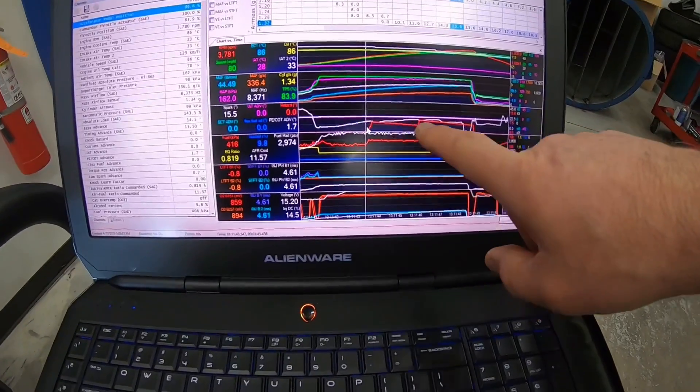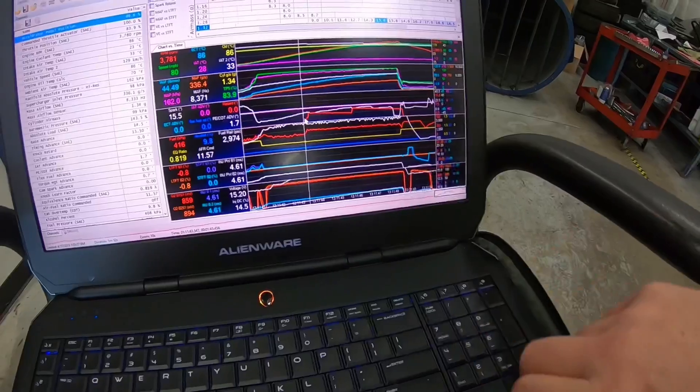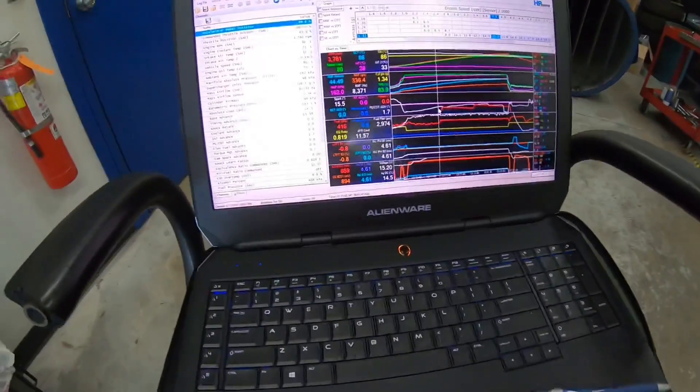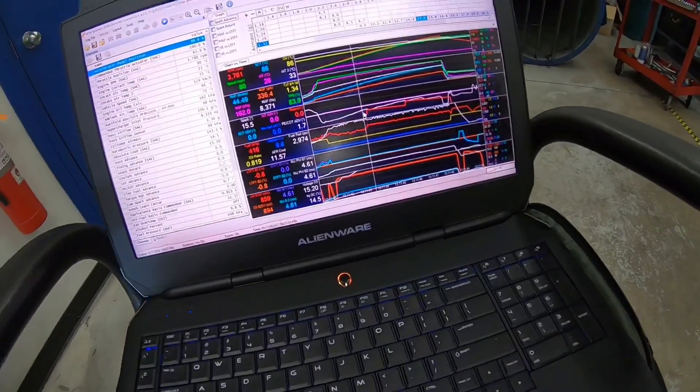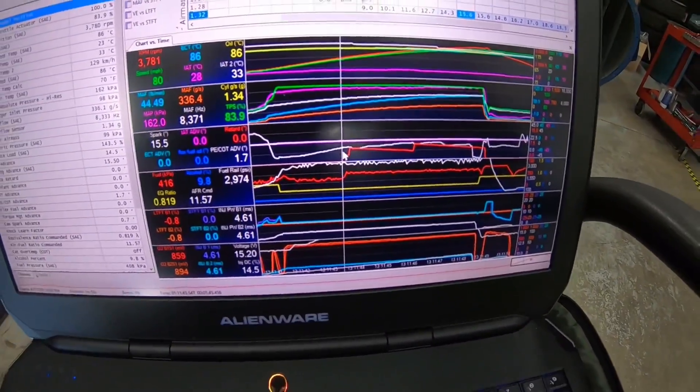With the pump gas, we were getting up to six degrees of knock retard, so I'm not comfortable with that. We haven't done any timing changes in this combination — no timing, no boost changes.